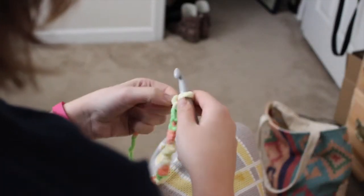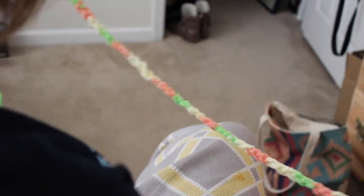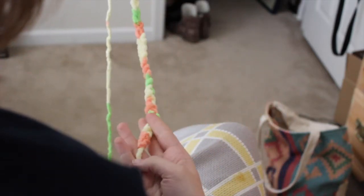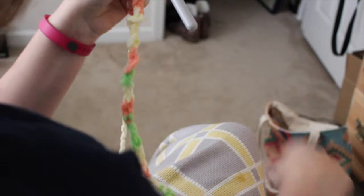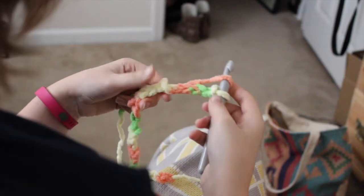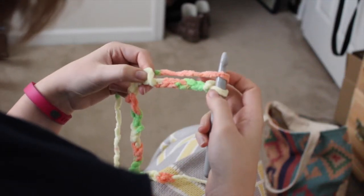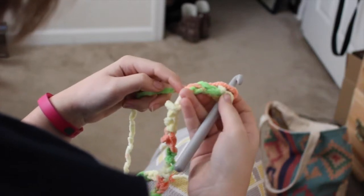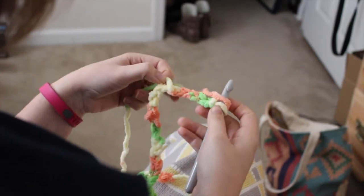You're going to begin by chaining 89 — so this is all of my 89 chains right here. Once you get back up to the top, you're going to do a cluster stitch in the sixth chain from your hook. This is my sixth chain; you just have to count down and you're going to do a cluster stitch.